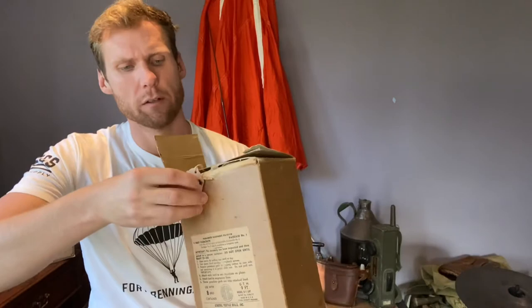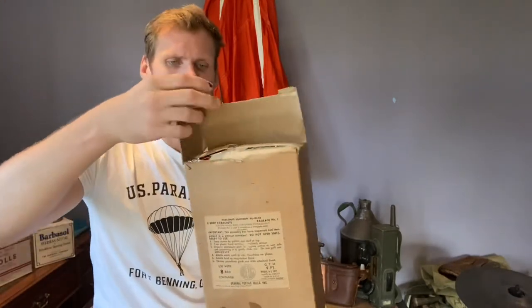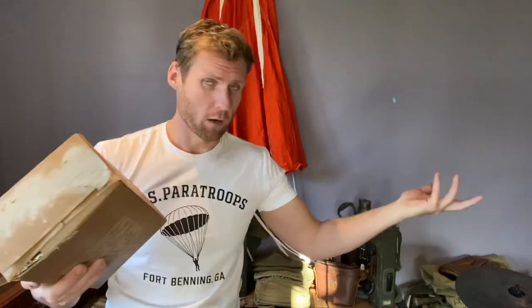Inside you can see the chute. There's a little tag saying 'do not open until ready to use.' There's a little hook at the top of this box — that spring-loaded clip on top of the container gets hooked up onto the clip in this one. It then becomes a bit of a two-man operation, or you just kick it out the door holding the box, which would then pull the chute outside the box, hopefully open, and then drop the pigeons to the ground.